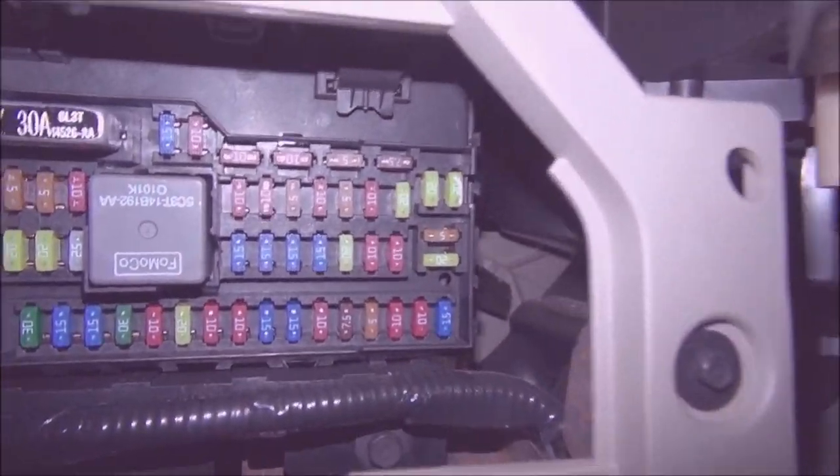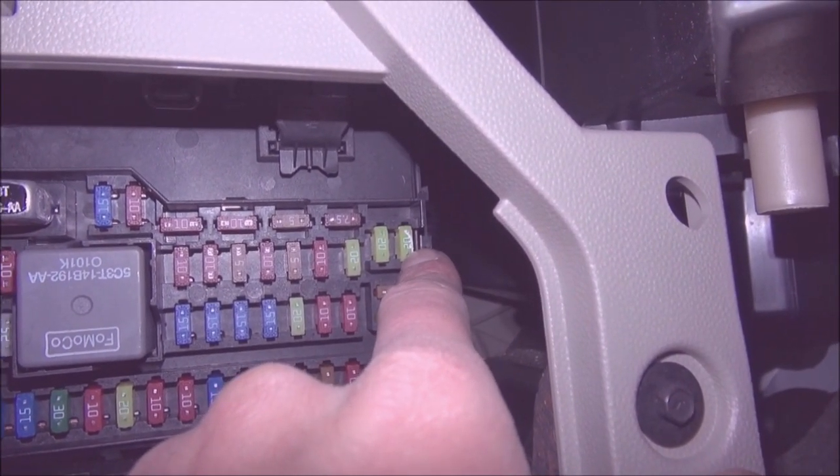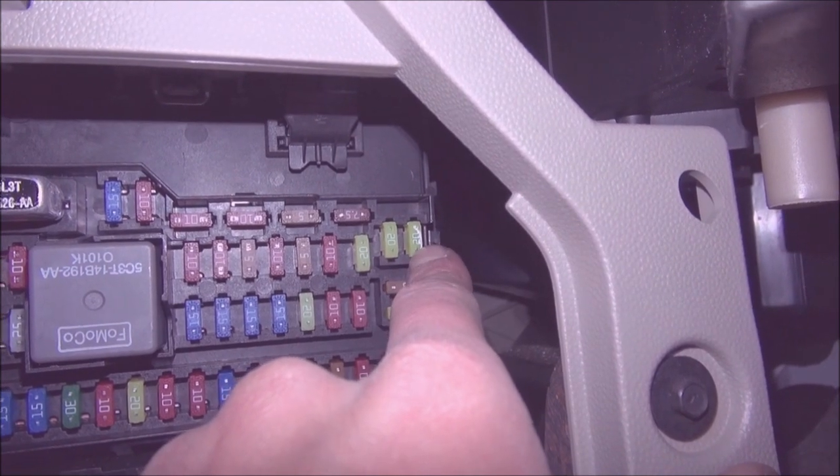So now we can see the fuses, and the fuse in question we're going to have to check is this fuse right here. This is going to be for the front power outlet.